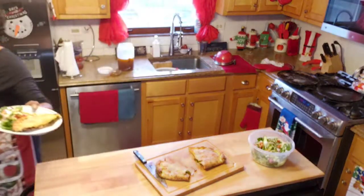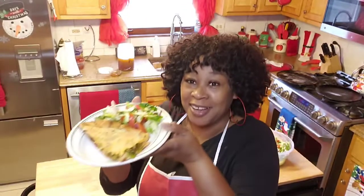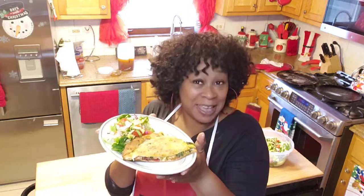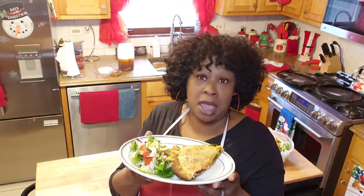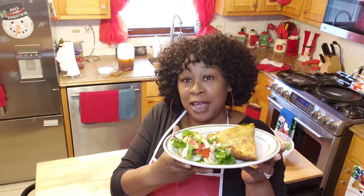And there you have it — stuffed pizza, guys. Look at that. Your girl has made stuffed pizza from homemade pizza dough that I myself made. We have a nice salad — a little green leaf salad with some fresh kale, some cabbage, tomatoes, a little onions, and a special salad dressing.